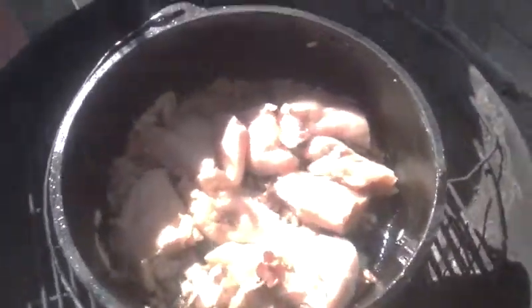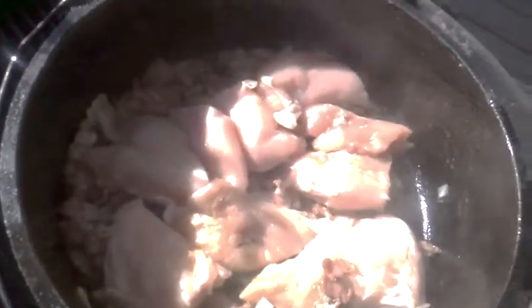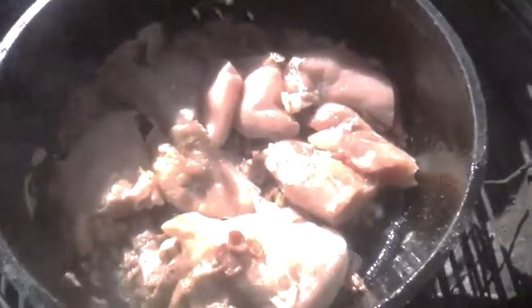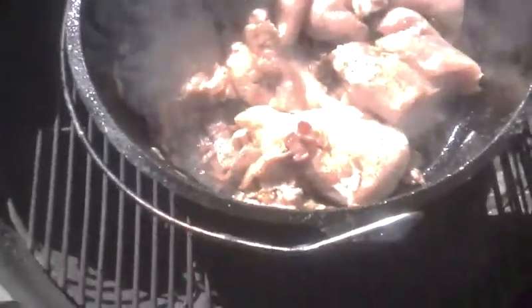I don't use a lot of fancy ingredients really most of the time. A little bit of salt — nothing too spectacular about that. A little bit of black pepper. And I occasionally will use some Old Bay because I like it. Sometimes garlic — however, I didn't bring it out here, so oh well.